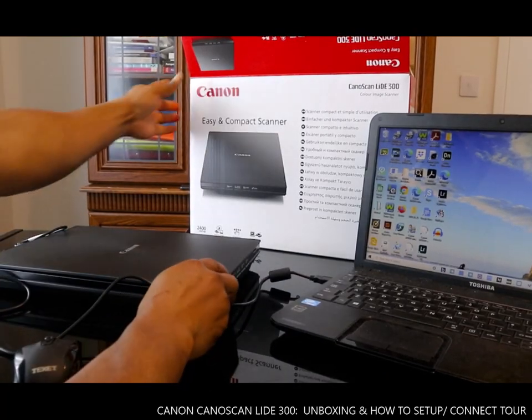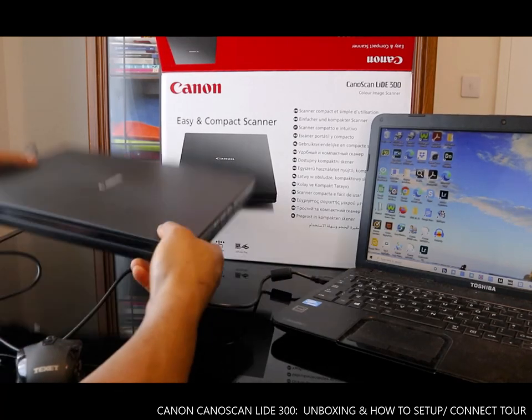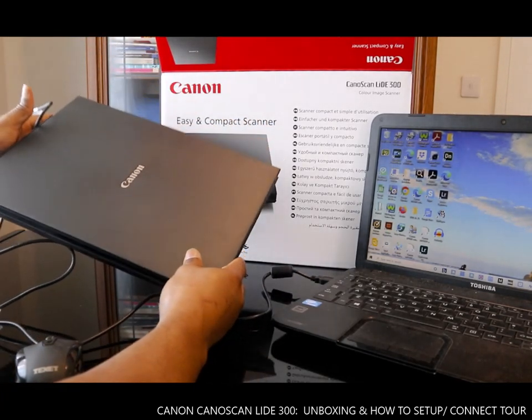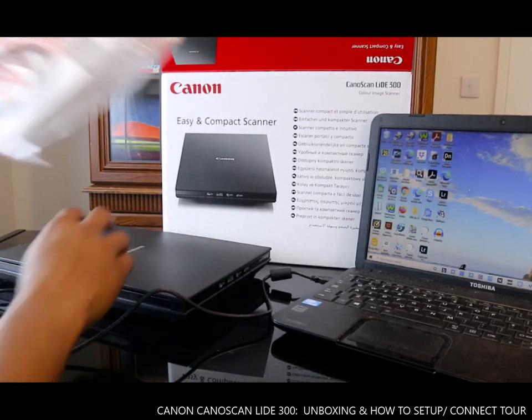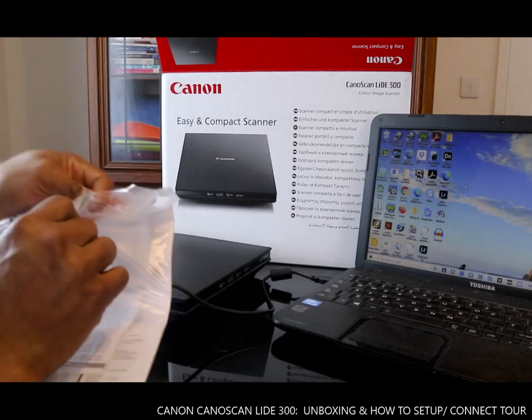Welcome to the video. This is the Canon easy compact scanner — the Canon easy compact scanner. We are going to connect it and be able to scan with it. What we need to do is we have the software here, which we need to download to the PC.